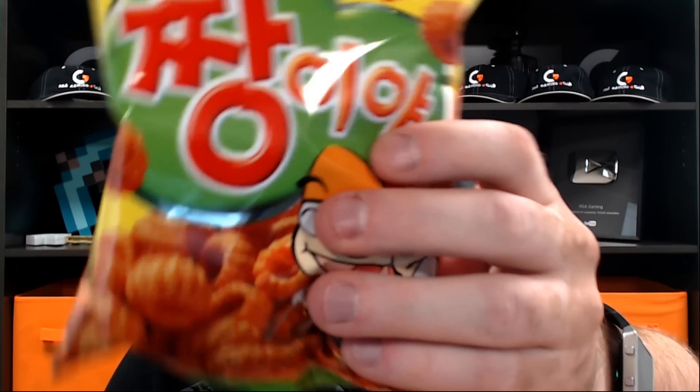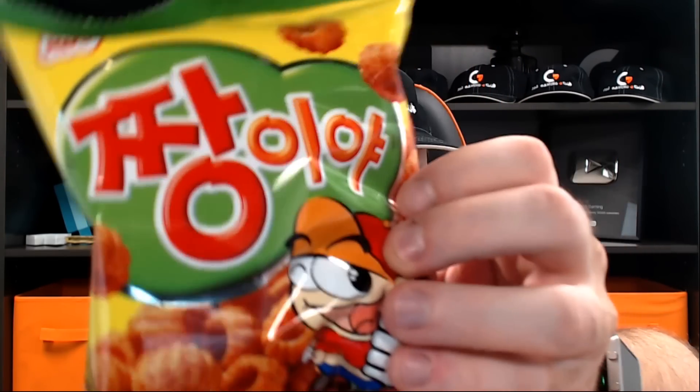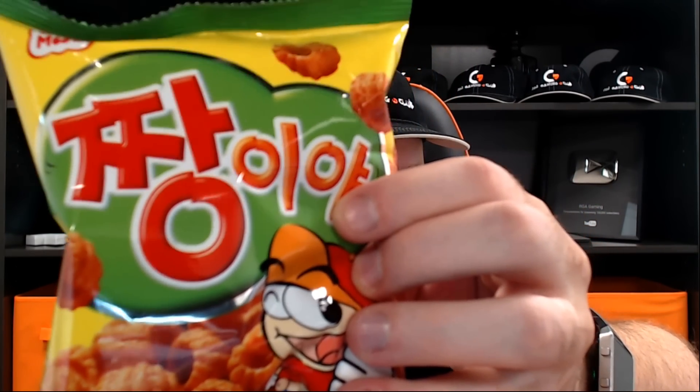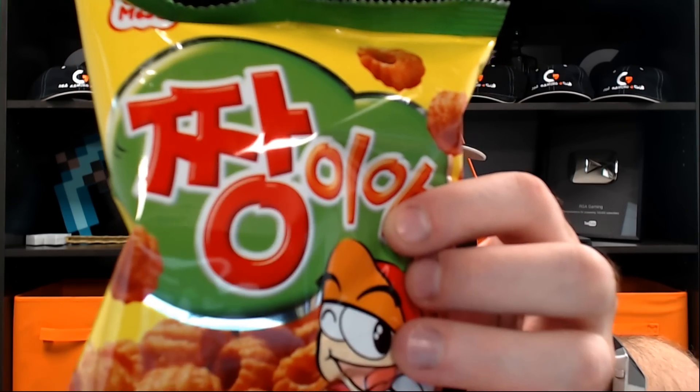Next we've got this thing here, which they call a cookie — a typical Korean cookie. So that last one was a Korean rice cake with cheese, and this one is a Korean traditional cookie. It's called Jangia, I guess — I probably butchered that. There's no English anywhere on this package. It says the crispy round cookie snack is one of the most popular Korean snacks, and is very flavorful and addicting.